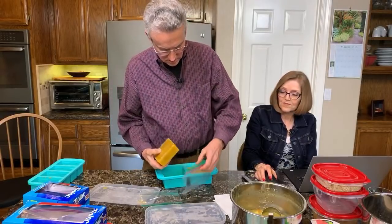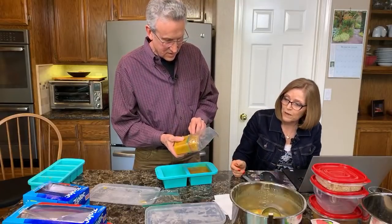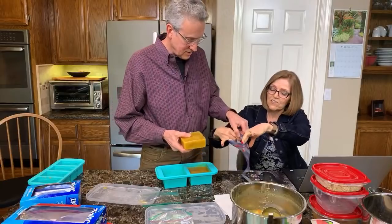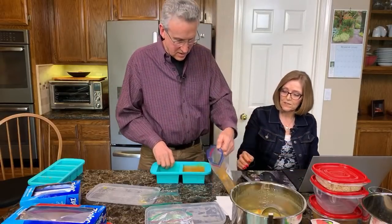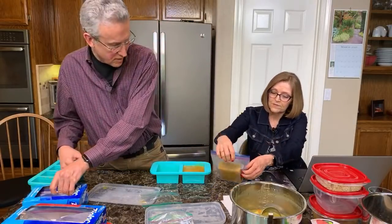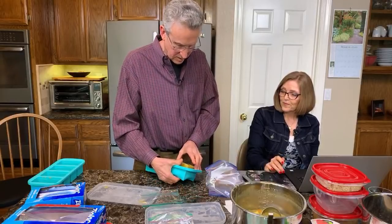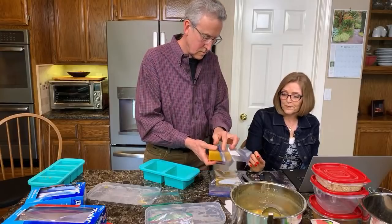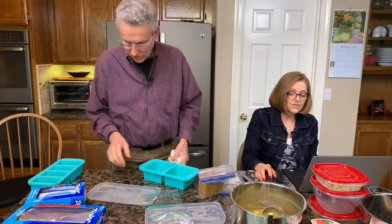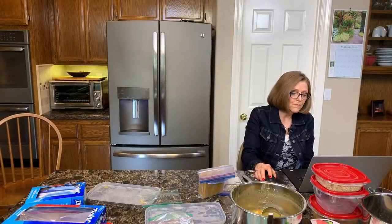It just lifts right out. Make sure you open the bag first — and you need a freezer bag, not a regular sandwich bag. I would only put one serving in each bag, though you could do a bigger bag with multiples. We have a lot of these bags; I buy them at Costco. We'll wash the trays with warm soapy water.